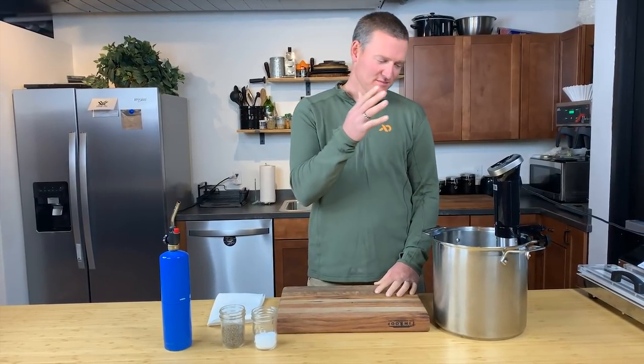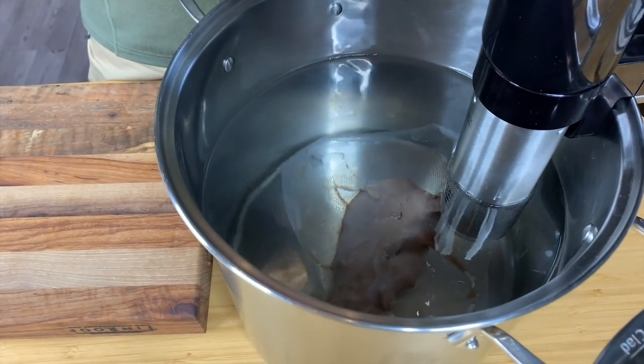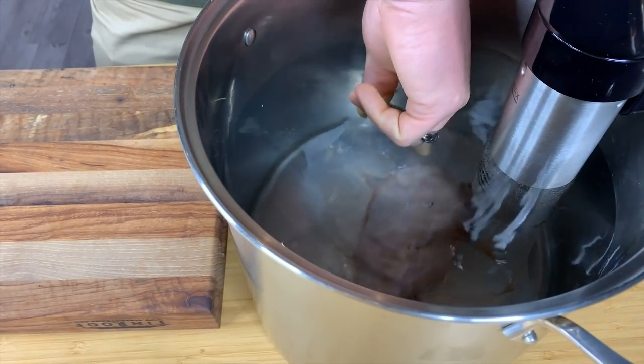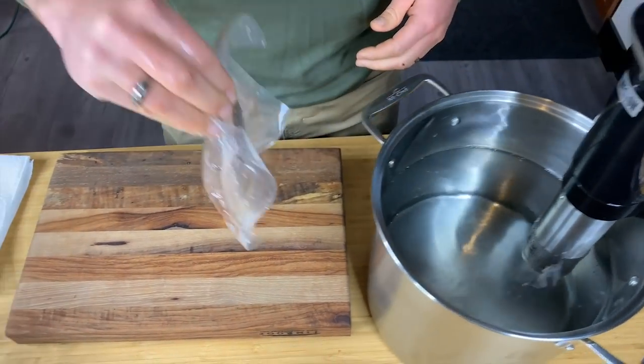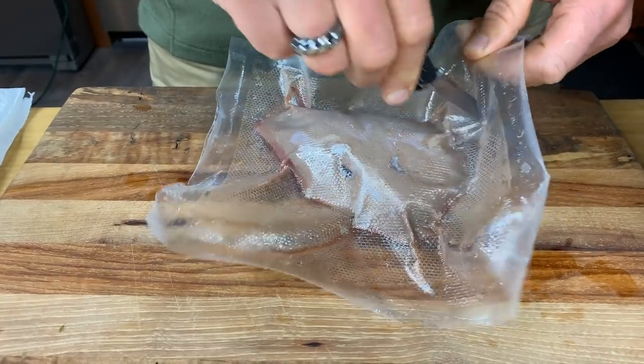It's been an hour. I'm back at my hot pot of water, and I pull out my meat using the Weston immersion circulator. Take it out of the bag — to sear it and finish it, we're going to pat it dry a little bit. You can just let it air dry a little bit as well. Let it rest, but we're just going to pat it dry.